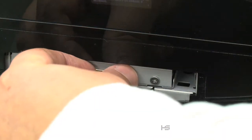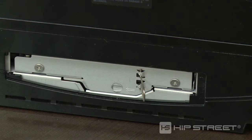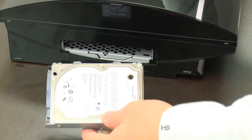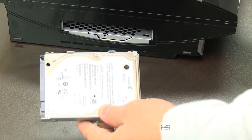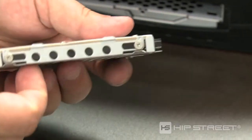Flip up the metal latch and slide the hard drive to the right, then slide the hard drive out of the PS3. Locate and remove the four screws holding the hard drive to the tray.